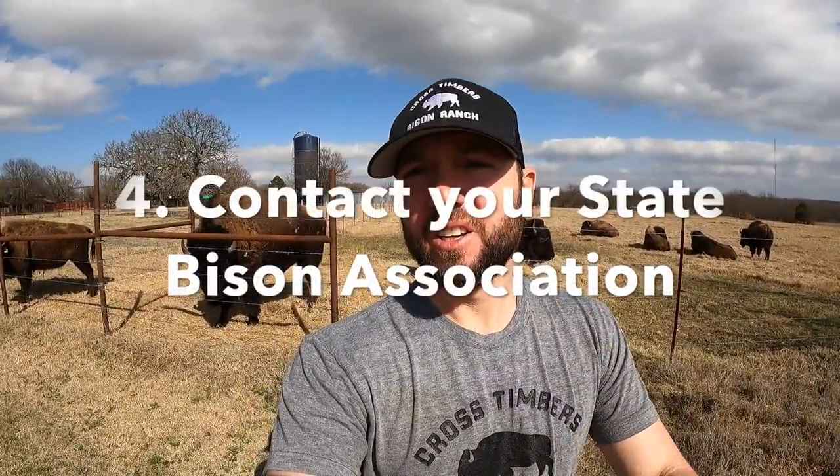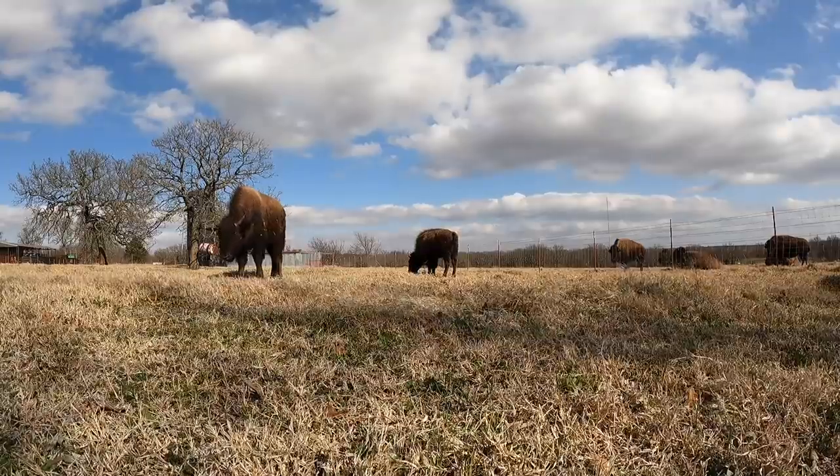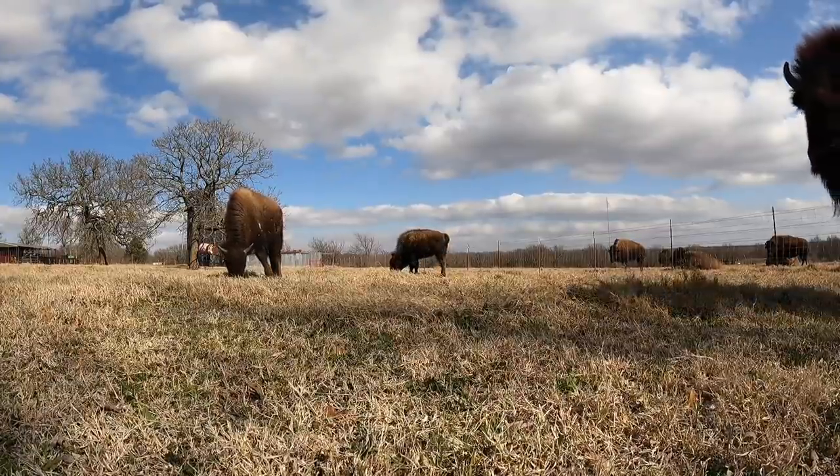The next thing to do is reach out to your state organization or state association. I'm part of the Oklahoma Bison Association. There are a lot of states that have their own organizations. Get with people in your community or state, find that group, and they can help you get started as well.